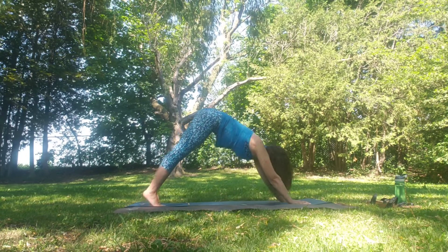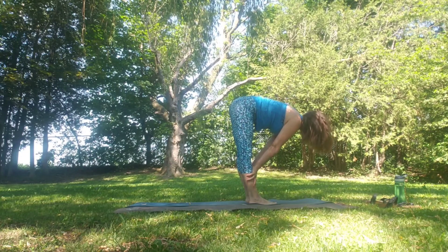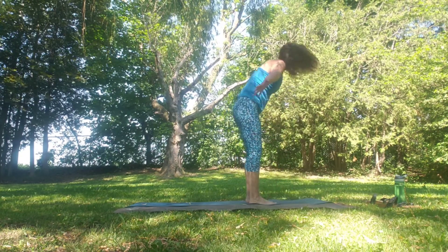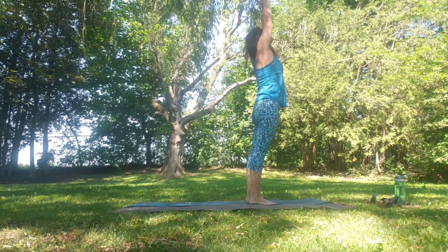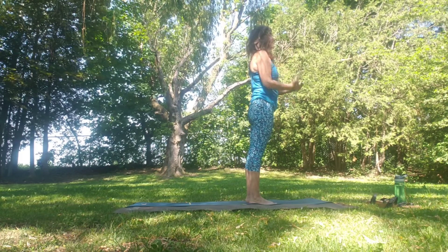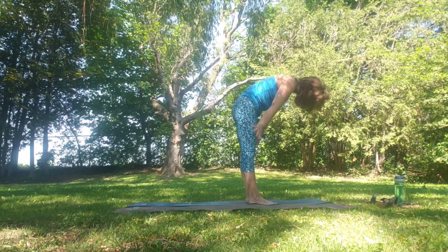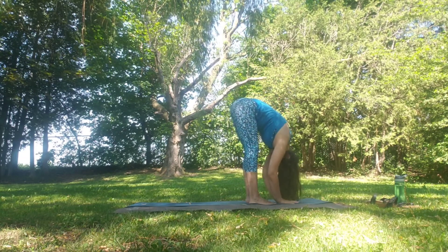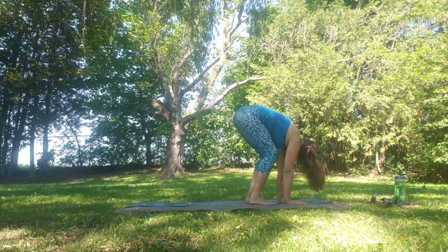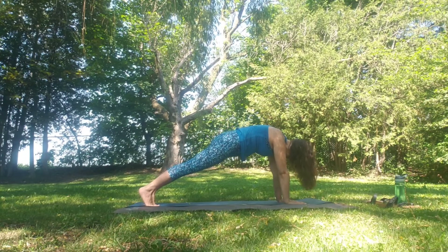Step, walk or jump to Uttanasana. Inhale flat back, exhale fold. Inhale reach all the way up, slight back bend. Exhale through heart centre. Inhale up. Exhale slowly swan dive down. Inhale flat back, exhale fold. Inhale looking forward, bend the knees deeply. Step, walk or jump back to plank.